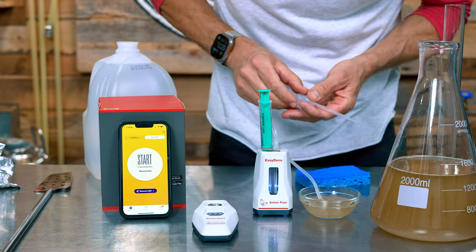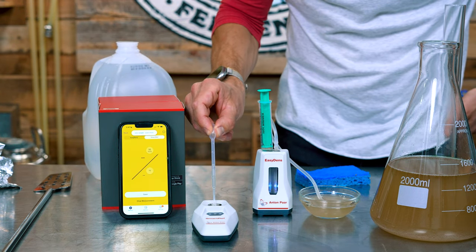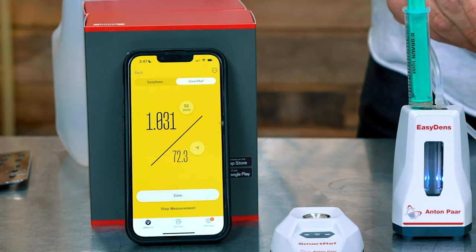To use it, download the Brewmaster app, open the app, turn on the SmartRef, and hit connect on your phone — it connects automatically. Fill the cup to the line with wort and hit start. The unit does need to be calibrated every now and again, but when I went to calibrate mine I found that it was actually perfectly calibrated. If you need to do that, fill it with distilled water, hit the three dots in the upper right-hand corner on the app, and then choose the zero adjustment option. At $269, the SmartRef is a bit cheaper than the EasyDense. The EasyDense is more accurate than the SmartRef according to Anton Parr, and also provides more measurement units. So if neither price bothers you, I'd recommend the EasyDense.